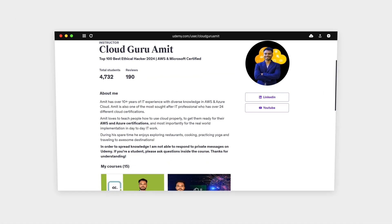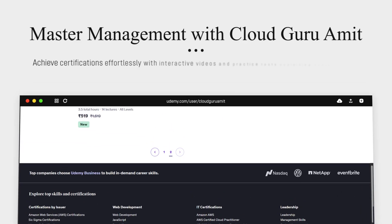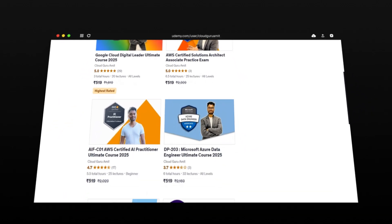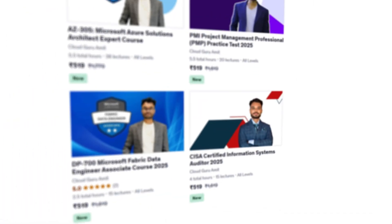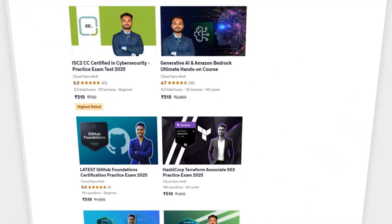Please check out my other courses on Udemy by searching 'Cloud Guru Amit', where I have tons of courses related to cloud computing — Azure, Google Cloud, AWS, cybersecurity, management courses, and many more.